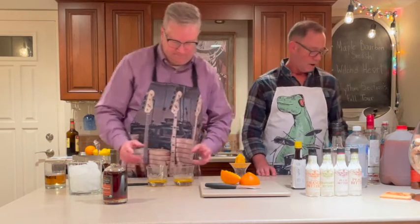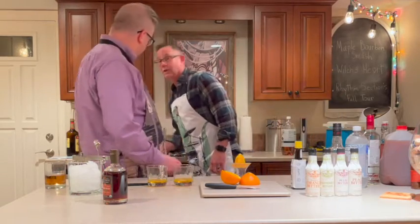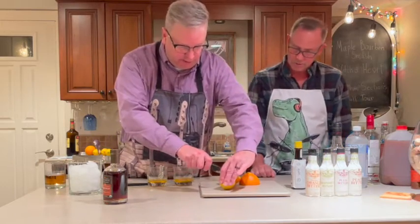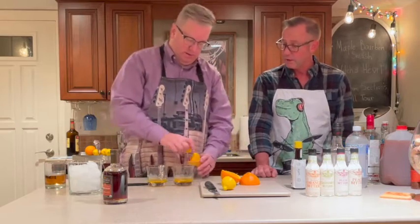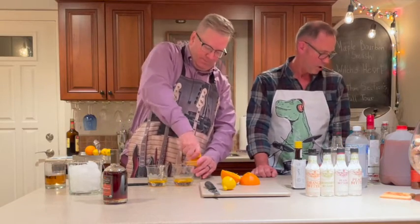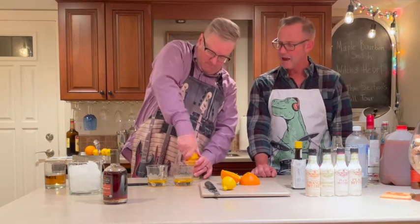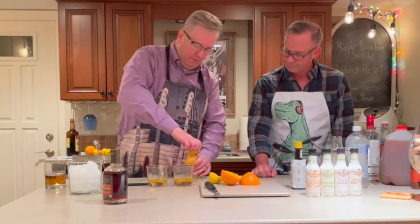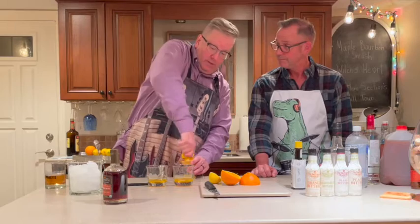We're gonna do a half part of fresh lemon juice. We'll use the same juicer since it's all going to be mixed together anyway. We're doing a half a part for this one, so you'll just have to estimate as best you can. Being a mathematician by trade you can probably figure that out pretty easily. I do like math.